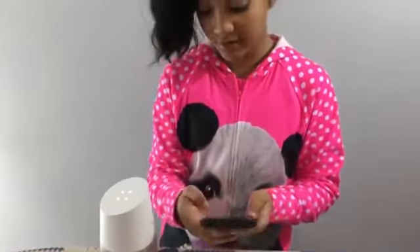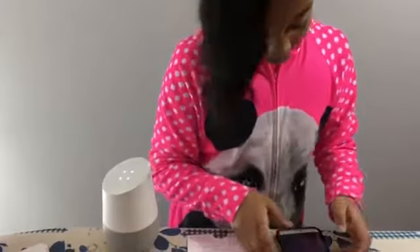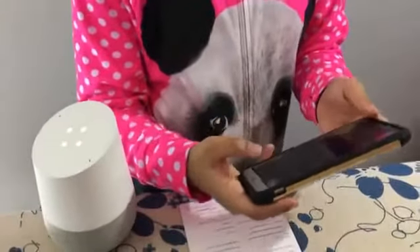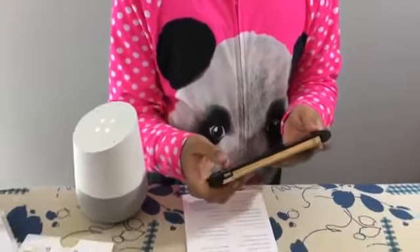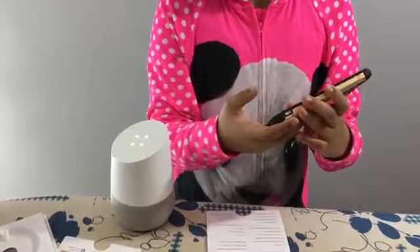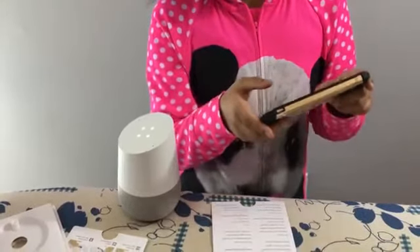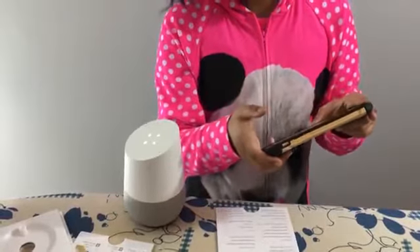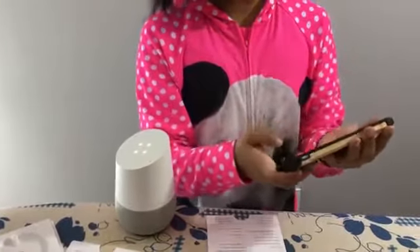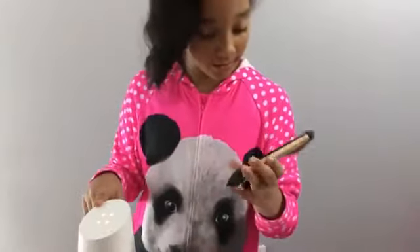So then it says welcome to the Google Home app. So just accept. You have to sign in to continue. So then manage your devices, which is in that corner right there. So allow Home to access this device's location — allow. So set up. You will find the set up button. So press continue. Now it says I'm connecting to my Google Home right now.